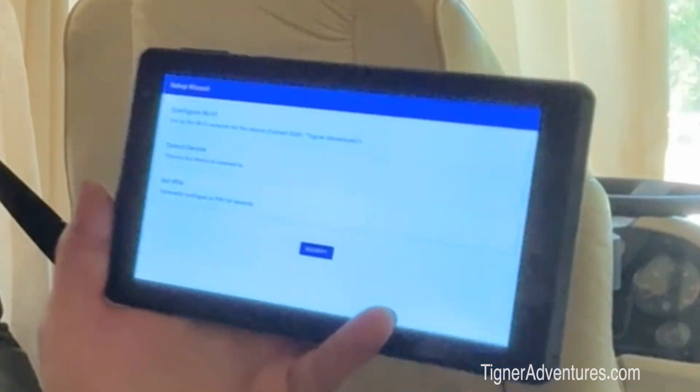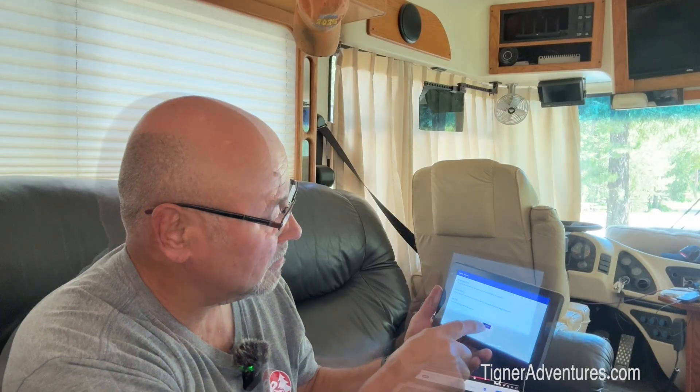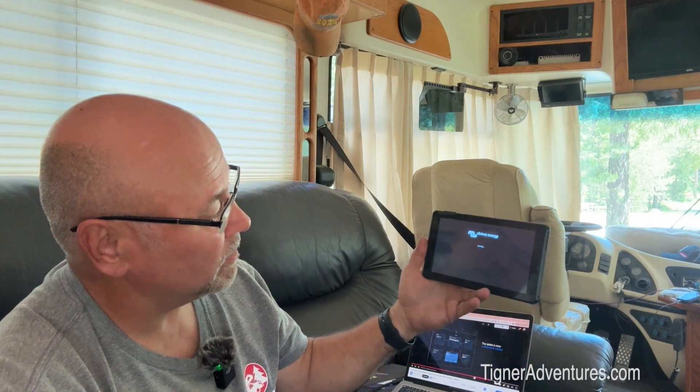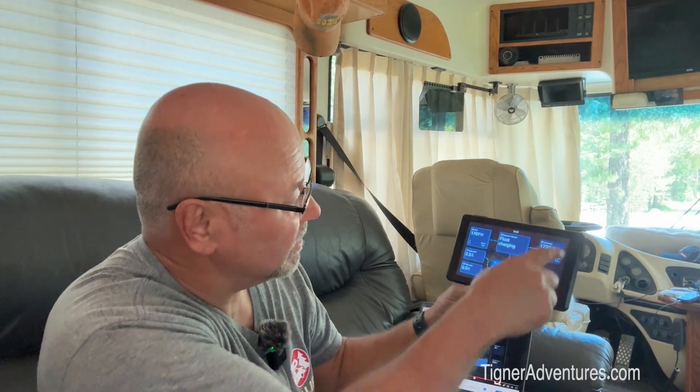Alright, it has come up and looks just like the screen in the Victron video. We selected a device — it took about 15 to 20 seconds for it to find my Cerbo GX and it has now connected to that. I can optionally set a PIN for security, but I'm just going to leave it for now. It's got to reload and it will bring up my screen. One of the things you can do is set this so it stays on all the time, which we'll look at in the settings in just a second.